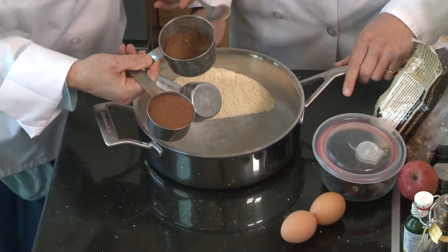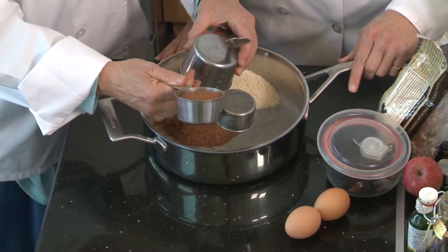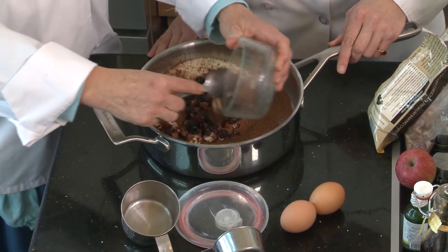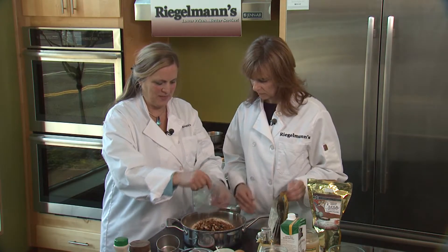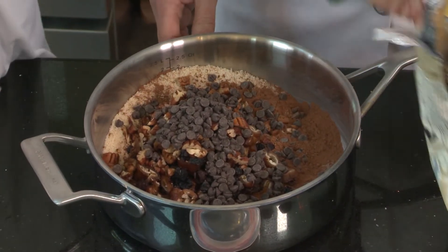We've got about a cup of almond flour to start, a half a cup of date sugar and cocoa, and then I'm going to add some dates and pecans that we chopped up. This is about the time that everybody would start tasting.